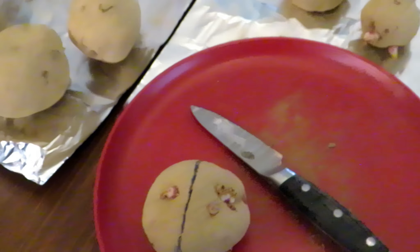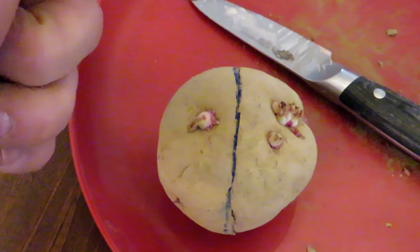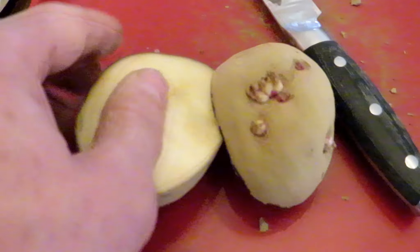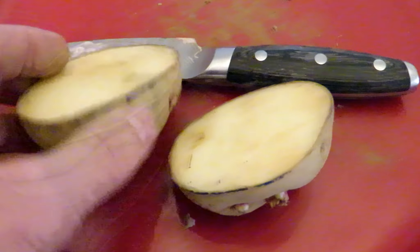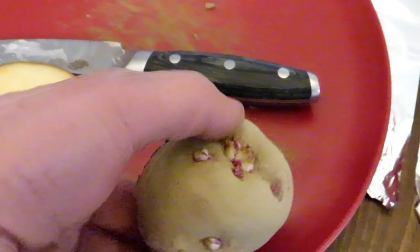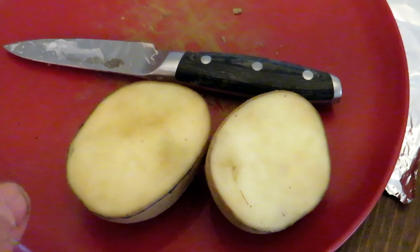Visually, you take the larger potato — you don't need to draw a line down it, but that's what it looks like. You just draw a line and cut it in half. You can't always get the same number of eyes on each side. Let it scab over.